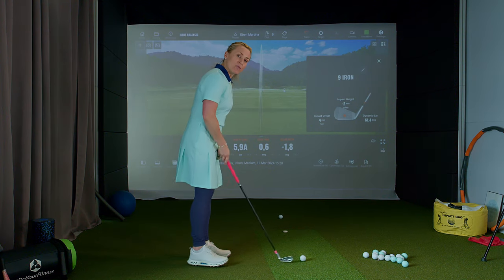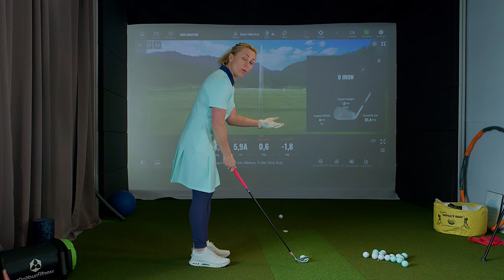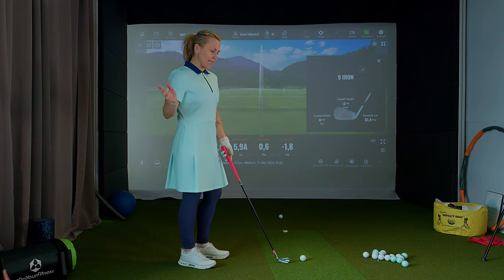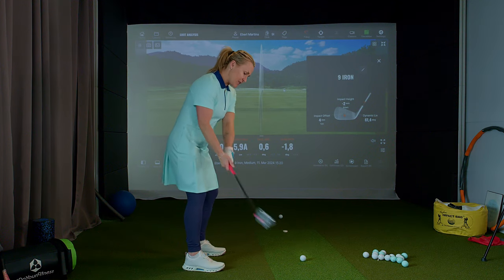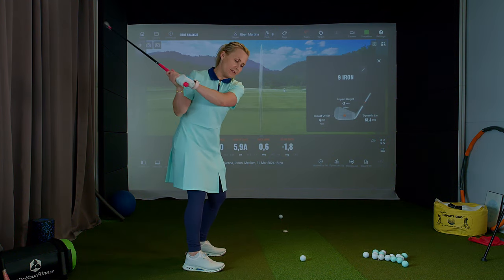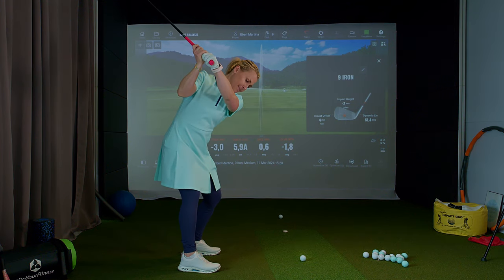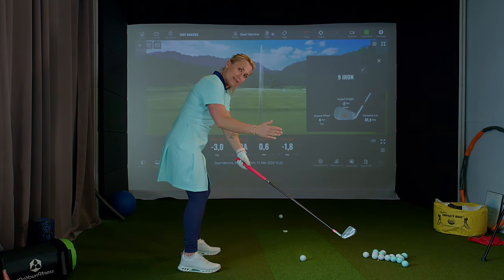First, you have to imagine the club is going further forward than it was at address. So what options do you have that cause the club to move forward? Option A, the easiest, is coming more from over the top — which is absolutely correct. If you're turning too fast or starting your turn right away from the backswing, you can see the club is coming forward and the heel is moving more towards the ball.